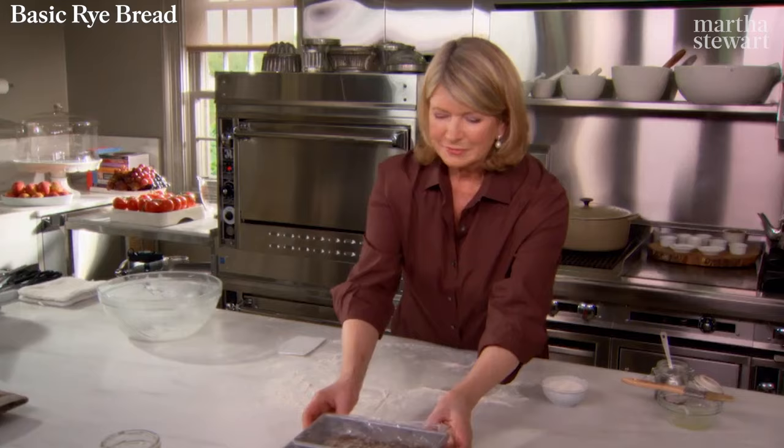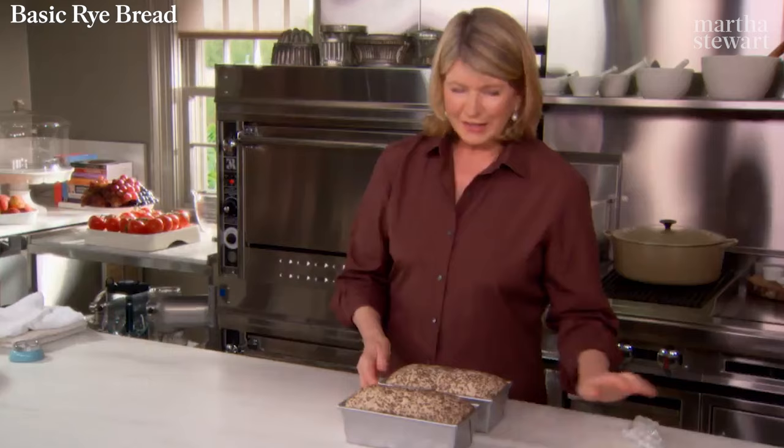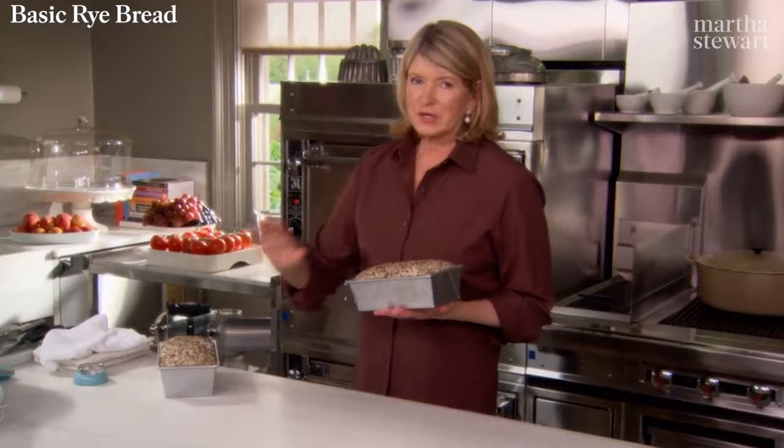The bread is doubled in size. Uncover it and get it right into the oven. The oven's set at 450 degrees — we're going to reduce that temperature immediately to 400. These loaves should be done in approximately 45 minutes.